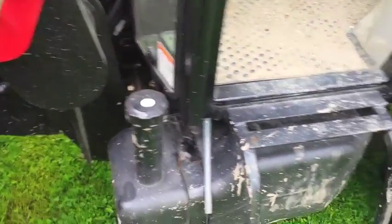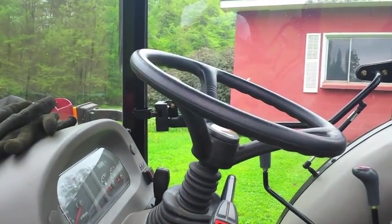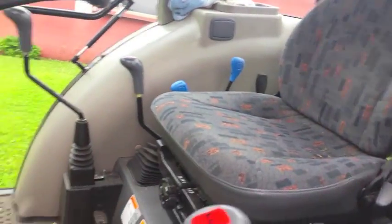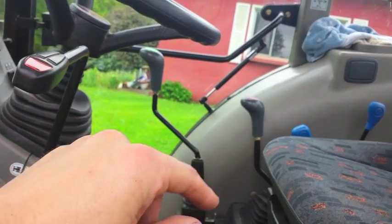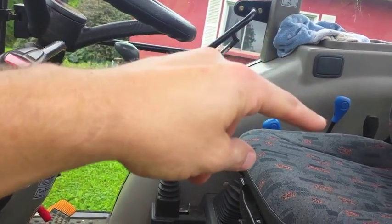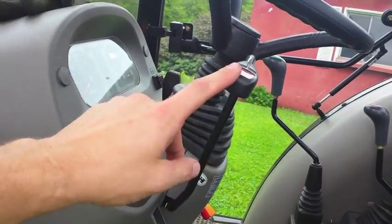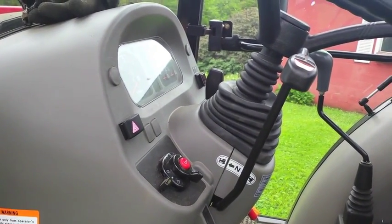The fuel fill is inside the cab. You've got your loader control, transmission, three-point. This is high-low, medium range. This is your shuttle on your column here for forward-reverse. Let's get in and take it for a spin.